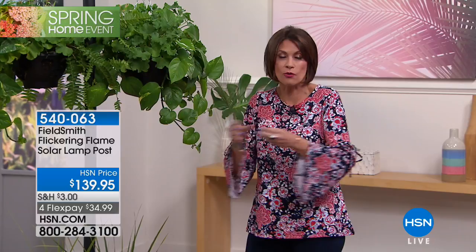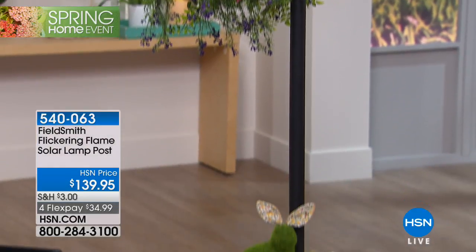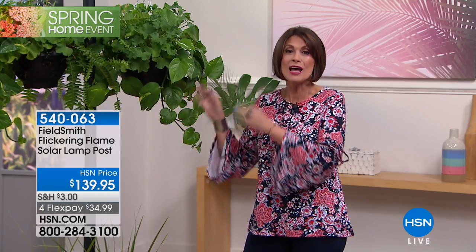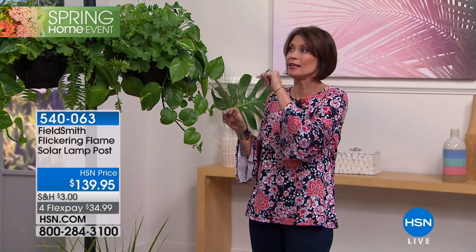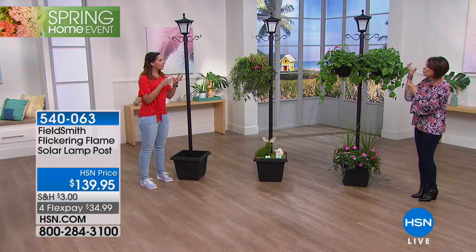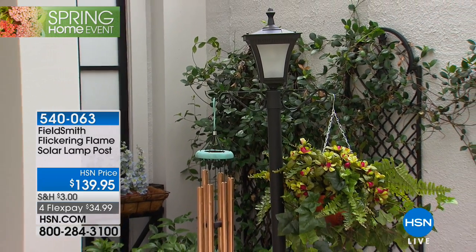A professional landscaper would bring light and color to your yard, but at a much higher price. This is $139.95 on four flex payments — the perfect way to add a personality piece to your front yard, backyard, deck, or pool area. It's one of the prettiest solar lights we've ever brought you because it looks real. You simply cannot tell with your eyes that it's not a real flame or a true gas lamp.